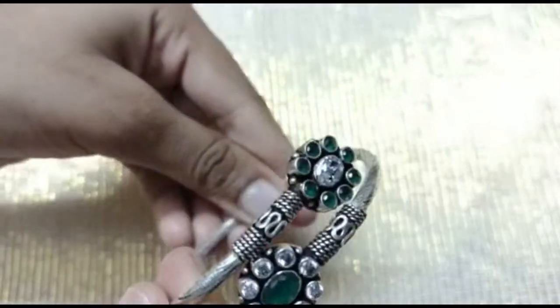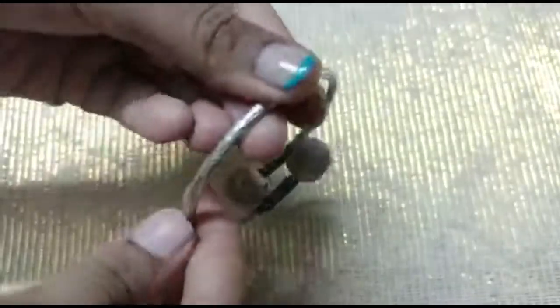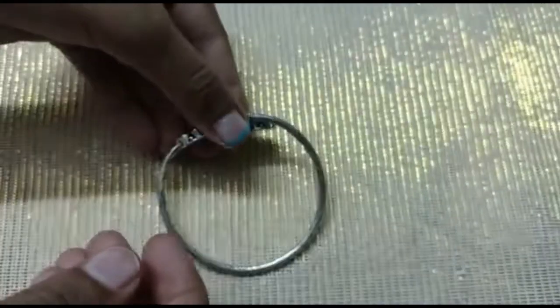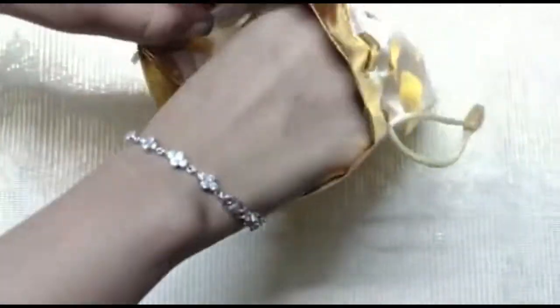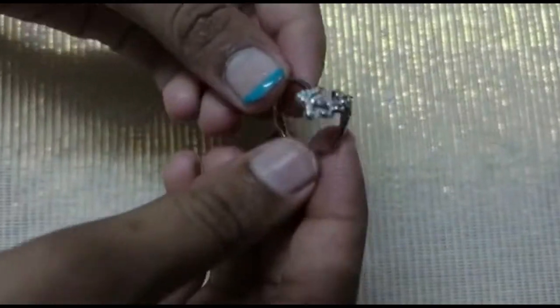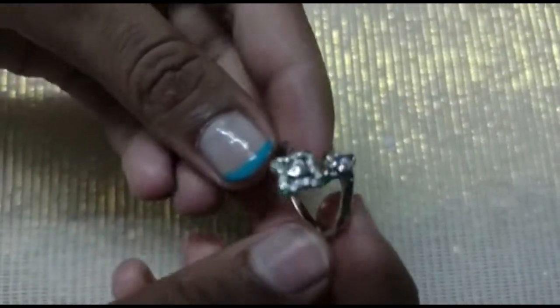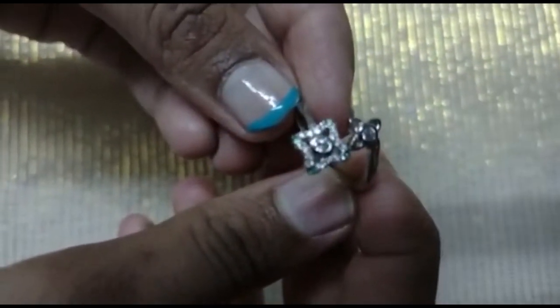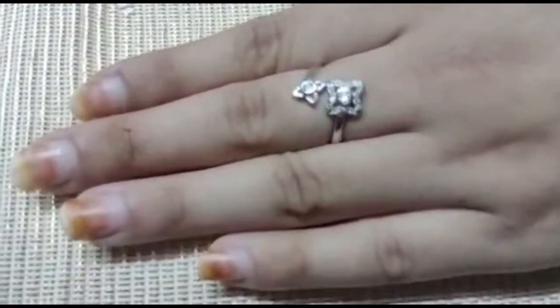The price is 1800 rupees. It's a girls' model hand bracelet. Our third item is a silver ring with a white stone in it, and it weighs only 3 grams.